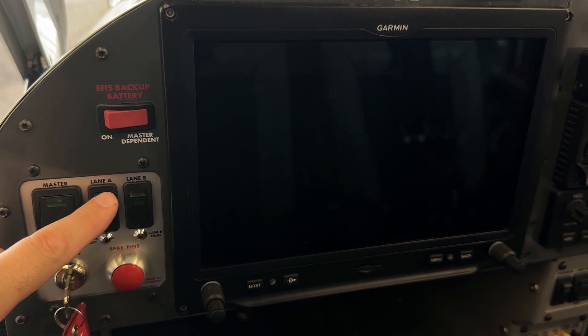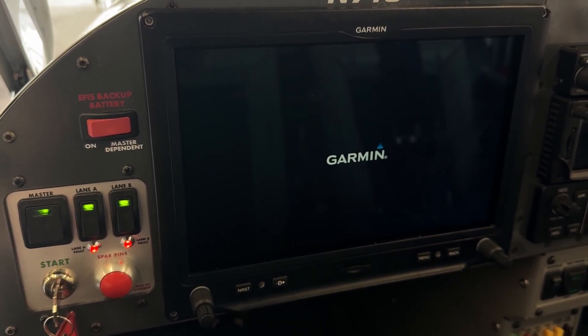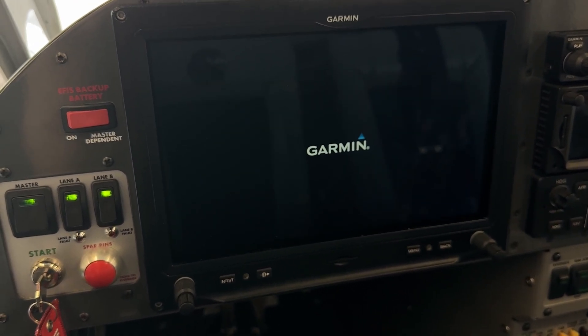Welcome back. Here we are to talk about Service Letter 72 — ignition module firmware update. We're going to get right into it. This can be a really short one, so I want to demonstrate the problem first.